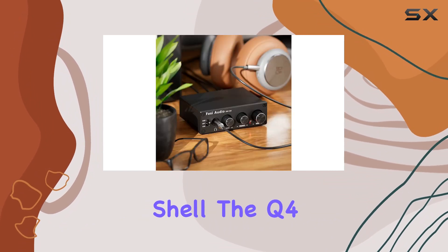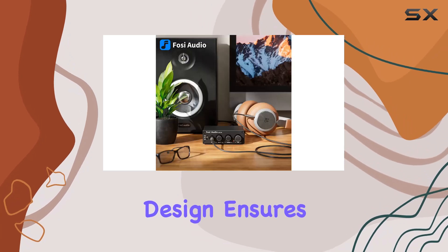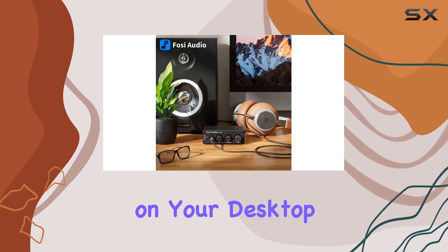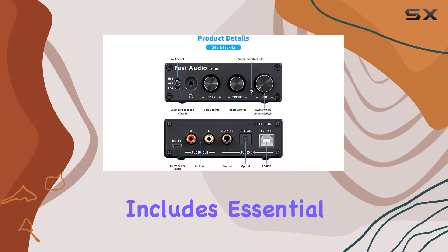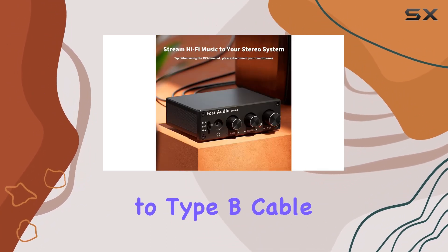Crafted with a full metallic shell, the Q4 exudes quality and durability. Its compact design ensures it won't take up much space on your desktop. The package includes essential accessories like a USB charging cable, optical cable, and PC-USB to type-B cable.